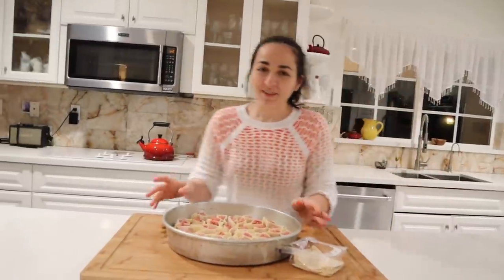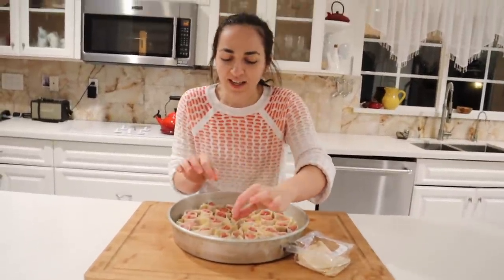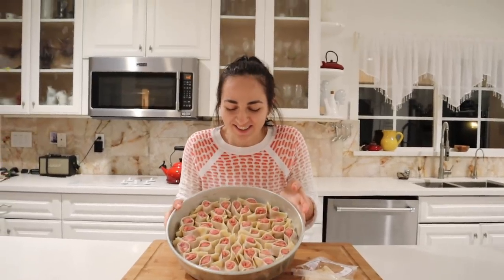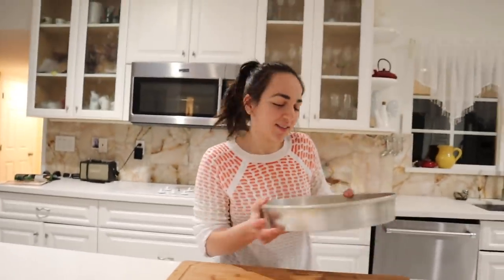Okay, so I'm going to remind you guys that I put the oven at 425. We're going to put this in until the sides get crispy. But this is what it looks like — isn't that nice? Very beautiful and organized. Now it goes in.